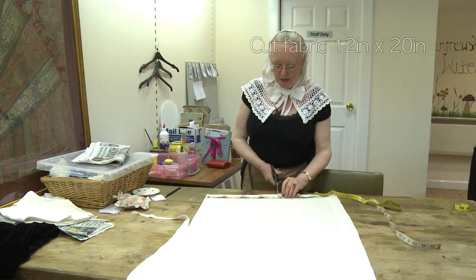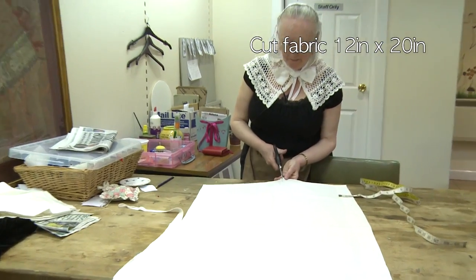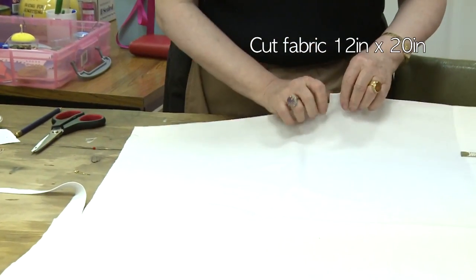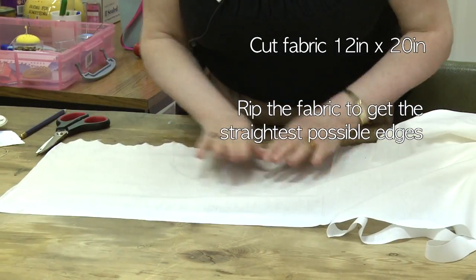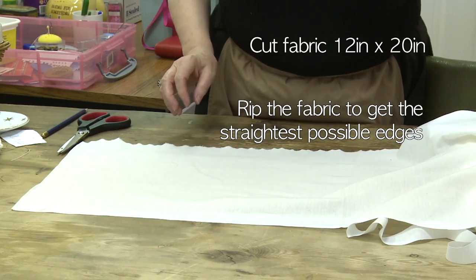Cut a piece of fabric 12 inches by 20. The best thing to do is rip it to get a straight line by 20.